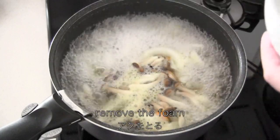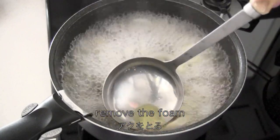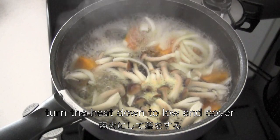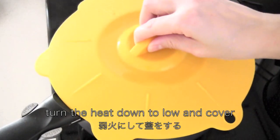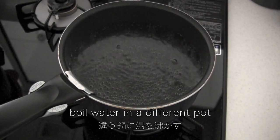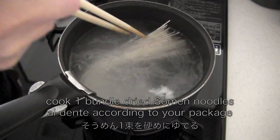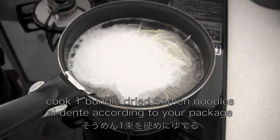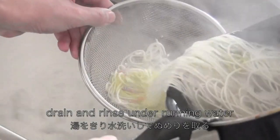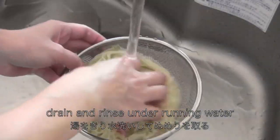Then remove the foam. Turn the heat down to low and cover. Cook for about 7 minutes until cooked through. Meanwhile, boil water in a different pot. Cook 1 pound of dried soomen noodles al dente according to your package. Drain and rinse the noodles under running water.